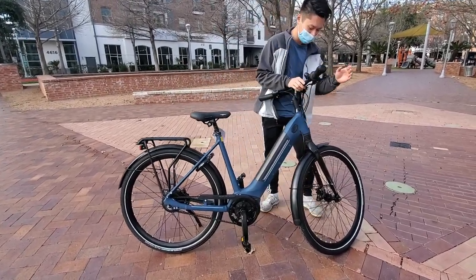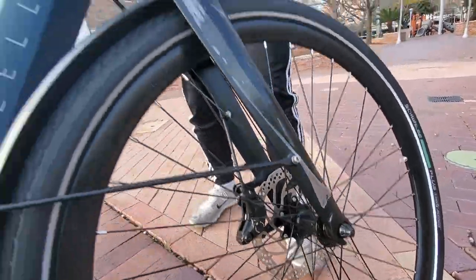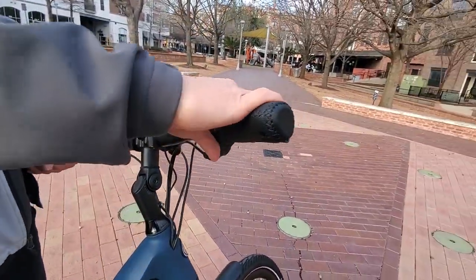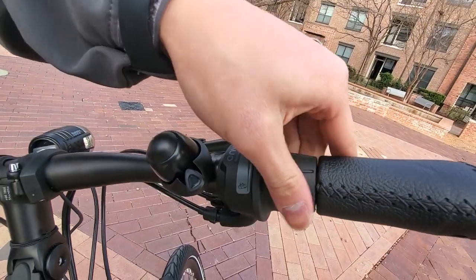To start off, we have the Shimano hydraulic disc brakes right here. We have the front suspension which is adjustable. We have the Onviolo shifter here for precise personalized pedaling performance.